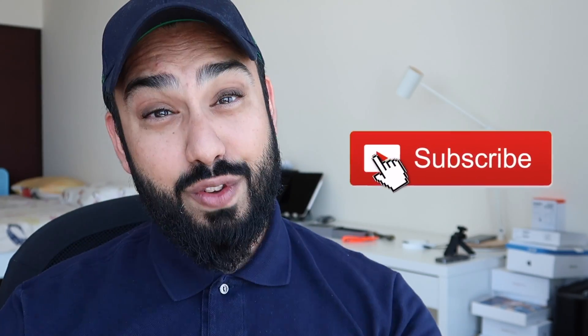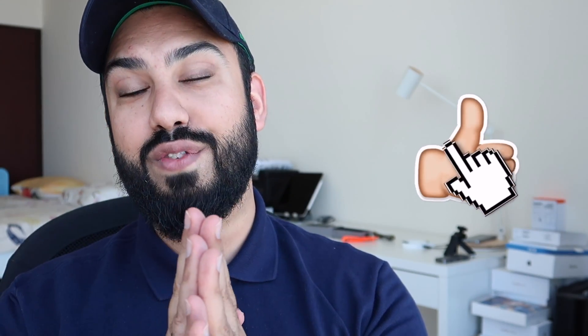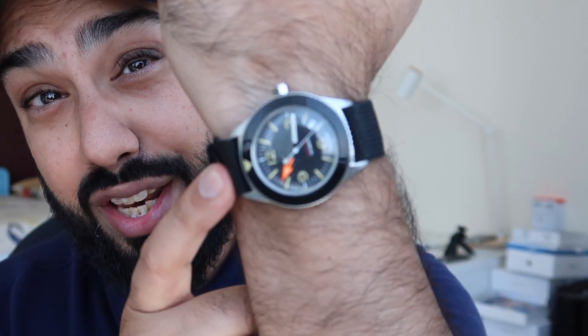Before I get into this, if you're new around here and want to see more video content related to technology, lifestyle, unboxing, reviews and vlogs, then be sure to smash that subscribe button. And if you're an existing subscriber, thank you so much for your love and support — we are closing in on a hundred thousand subscribers. Let's get on with the rest of the video and take a closer look at my brand new watch.